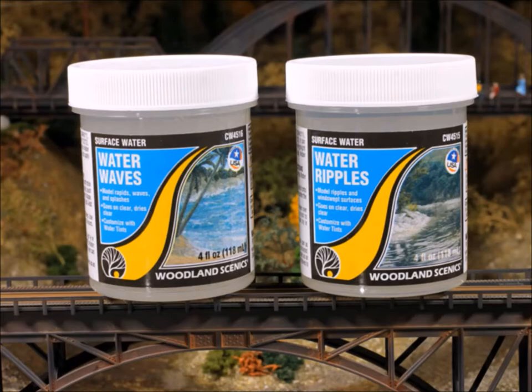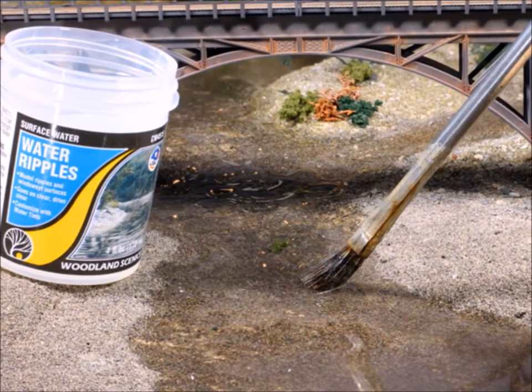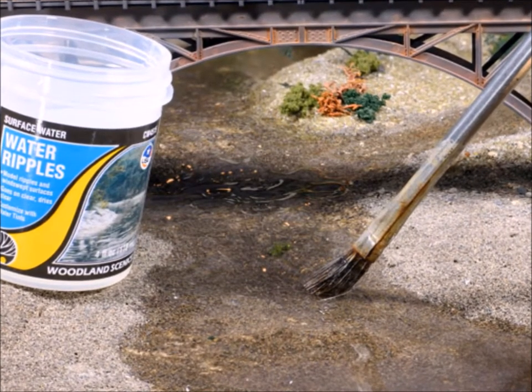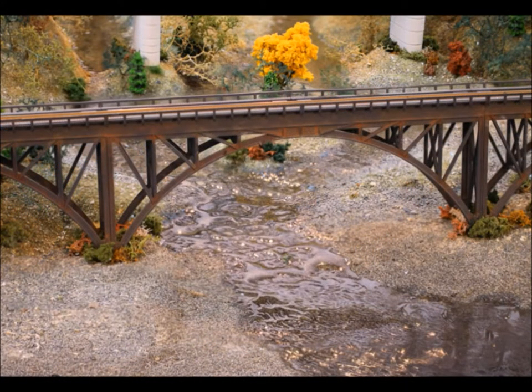But what if you want some waves or ripples? Well, Woodland Scenics thinks of everything. This product is like a thicker version of the deep pour, and what you can do is just dab it out and work it along. Think about where the water would be moving — not everywhere in a river is the same. Some places will be smooth, some places will not. And it looks pretty cool.